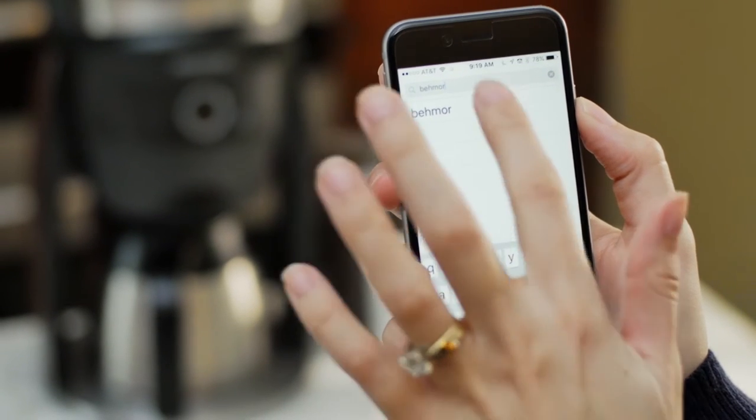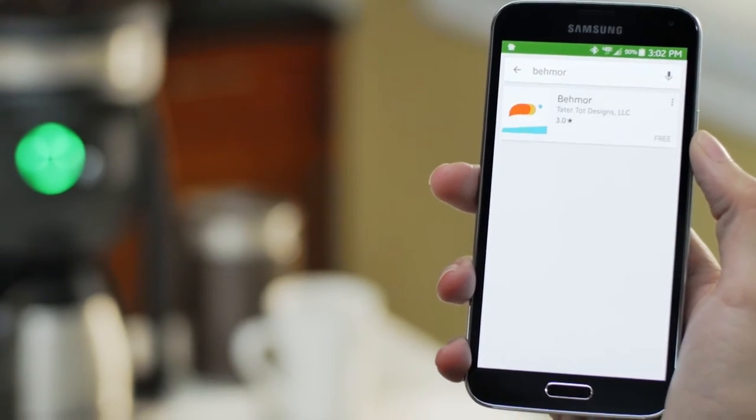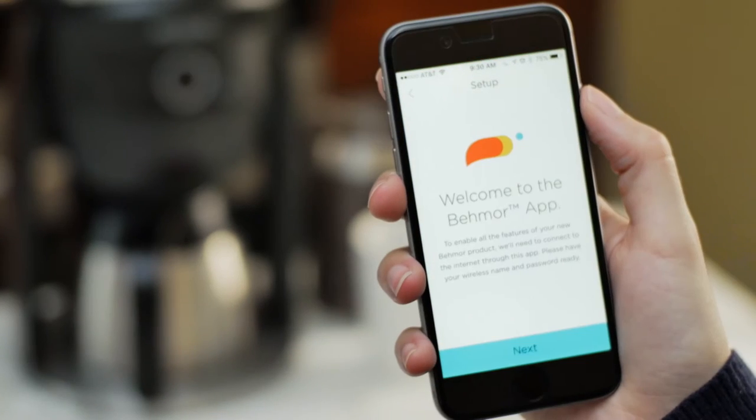Start by downloading the free Beemore app from the Apple App Store or from Google Play. Open the app and tap Next to get started.